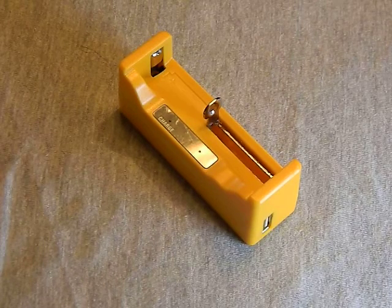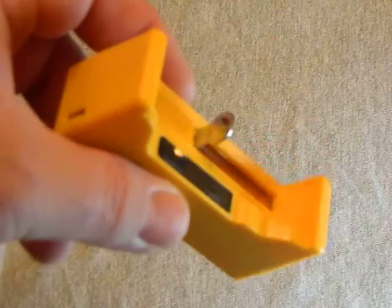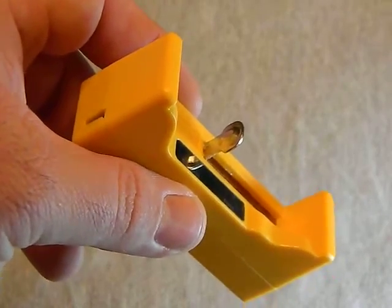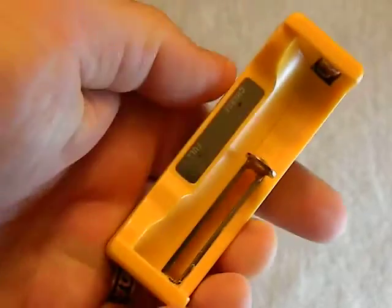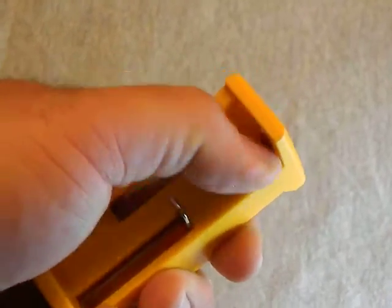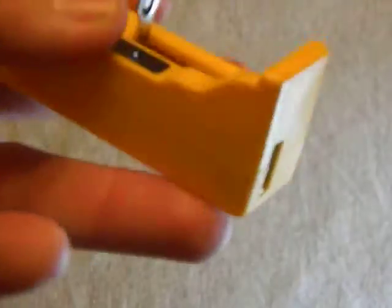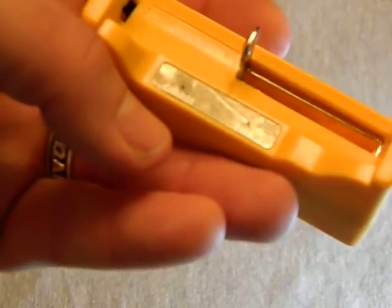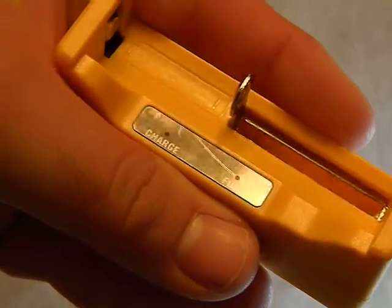The charger is yellow, which is nice because it's high-vis — if you're backpacking and you drop it, you won't lose it. It's spring-loaded to accommodate different battery sizes, has polarity marked right on it so you can see exactly how the batteries go in, and it has a charge and a full LED so you don't need to know Morse code to figure out the charging status.